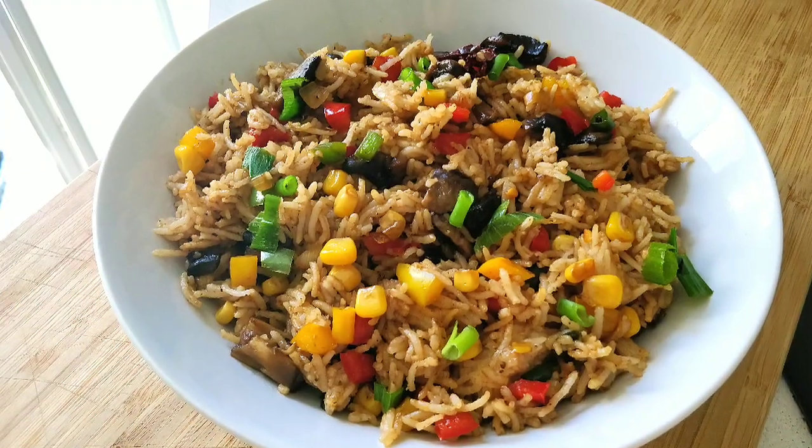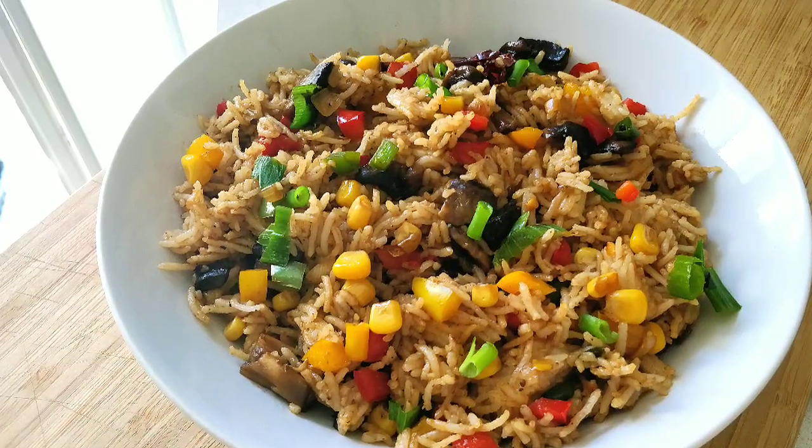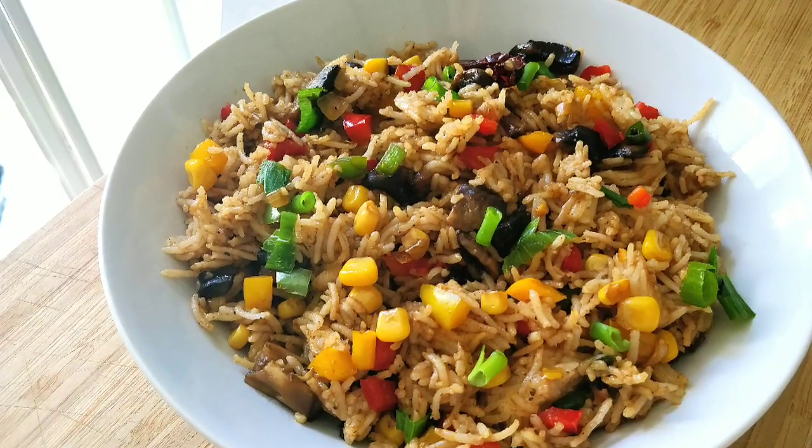This is the mushroom cone fried rice. This is the food we have to eat. Try it.